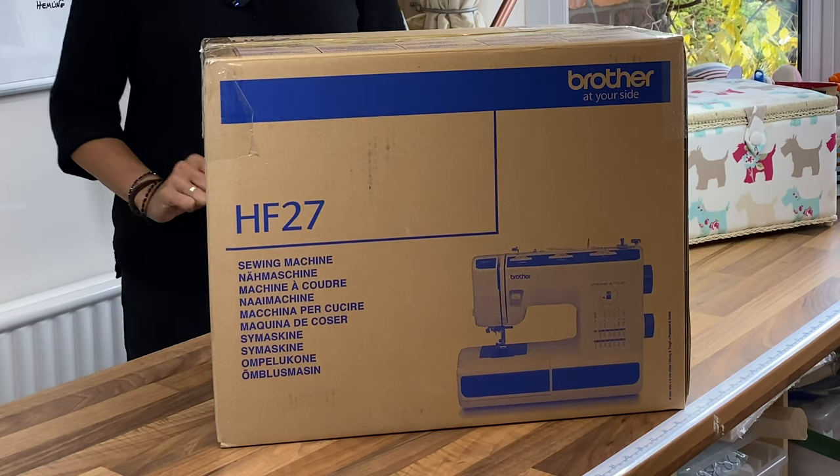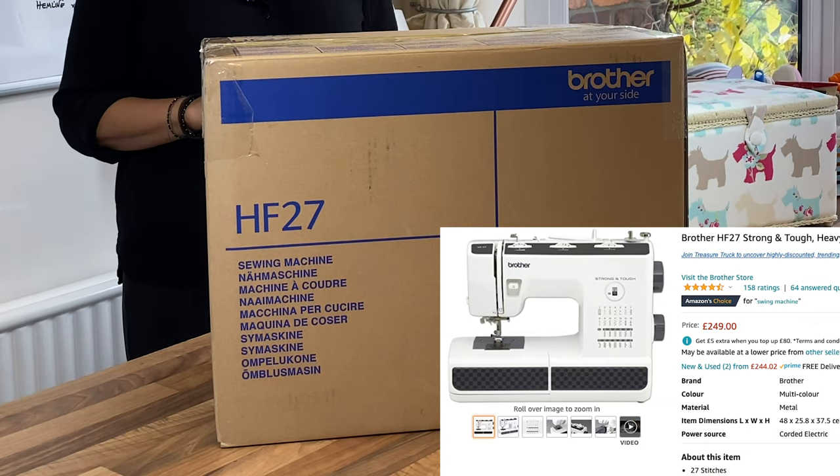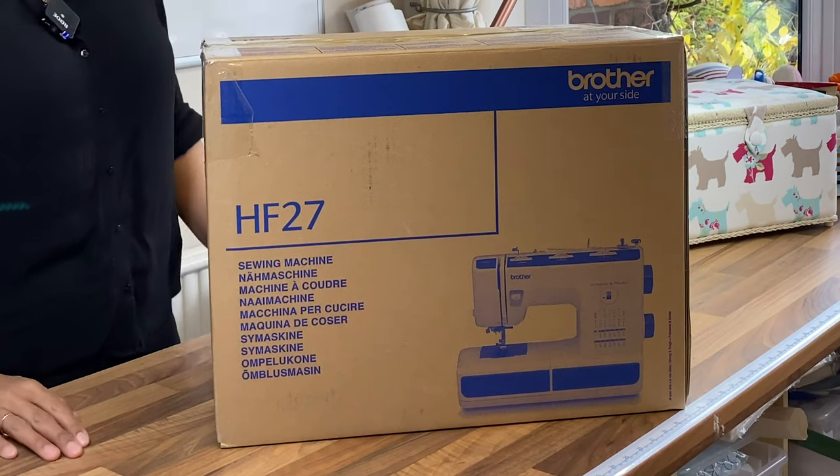We'll have a quick scan of the box. I picked this up for about £250 on Amazon and it's classed as a heavy duty machine.